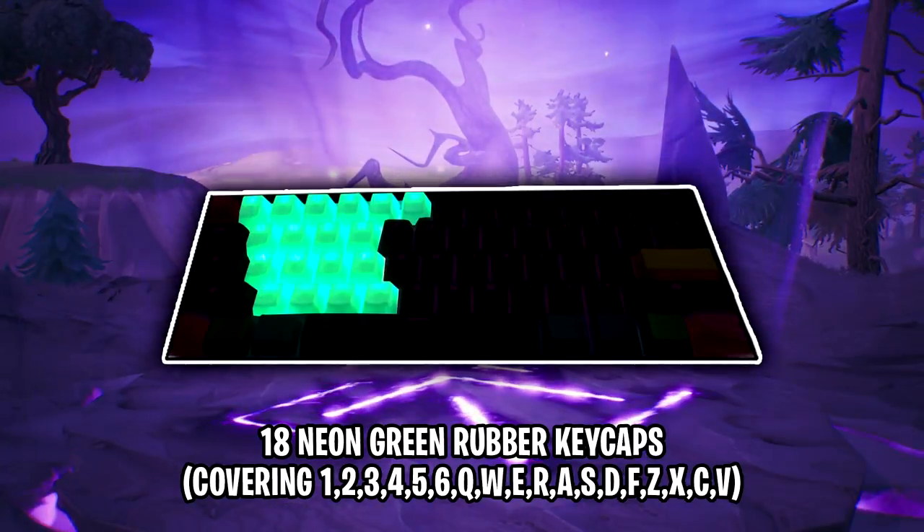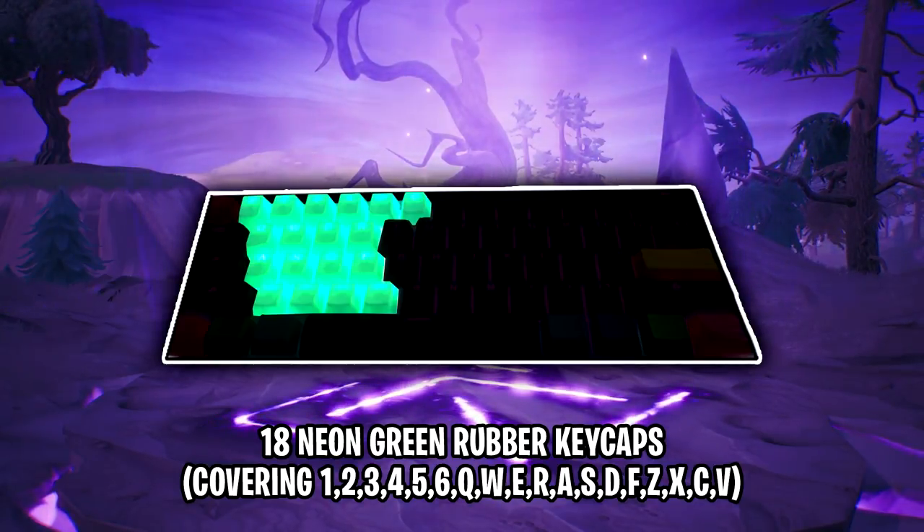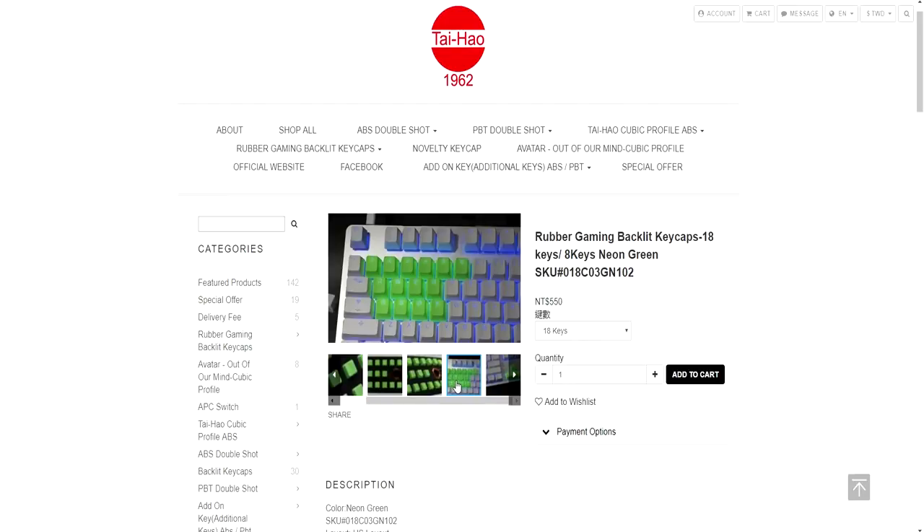Cloak's keyboard also features custom rubber keycaps, which replace 18 of the standard keycaps. These rubber keycaps are in the colour neon green. You can purchase these at Taihao, but be sure to select the 18 keys option. Note that this option doesn't come with the keys Z, X, C and V. To get these additional four keycaps, you can contact support and request either blank or lettered keycaps with an additional price on top of your order. The current price of the 18 pack is $18, and for the additional four keys it's $4.